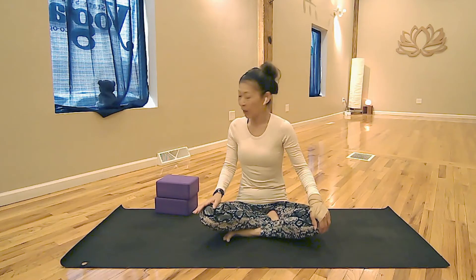Hello, this is Yuko with Yoga with Yuko. Today we are going to use two blocks to do two kinds of child pose.